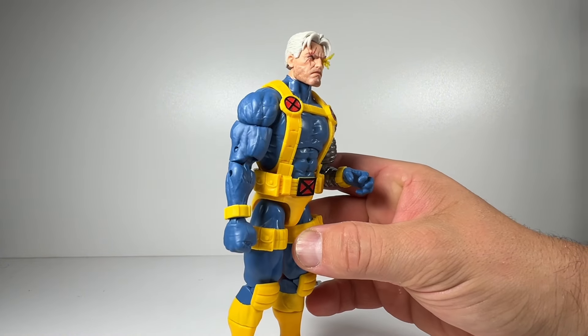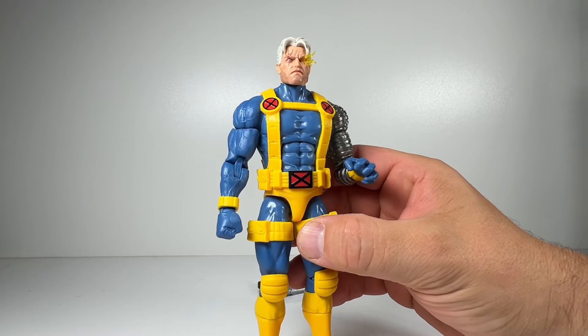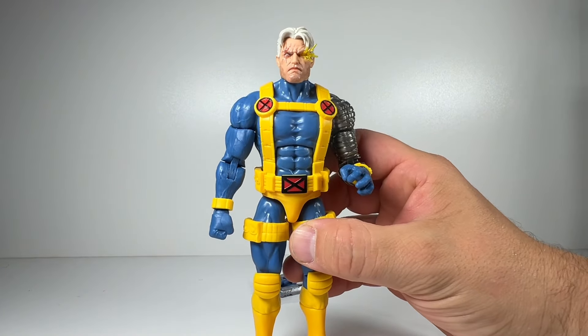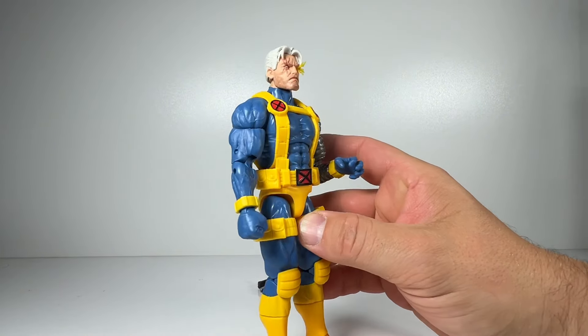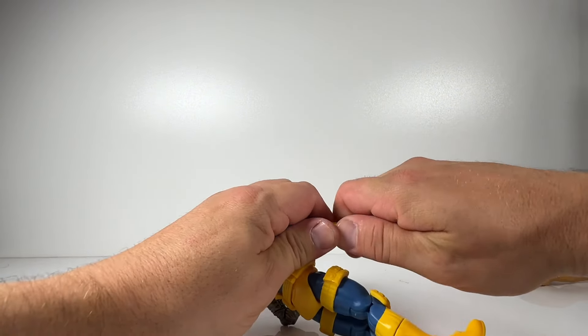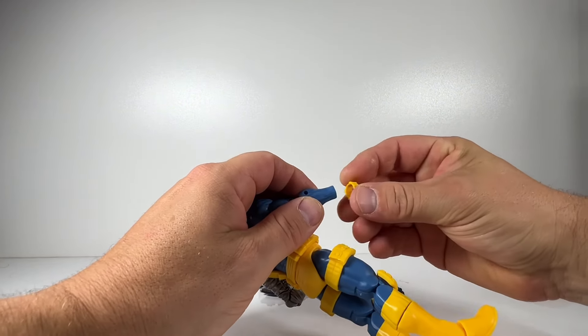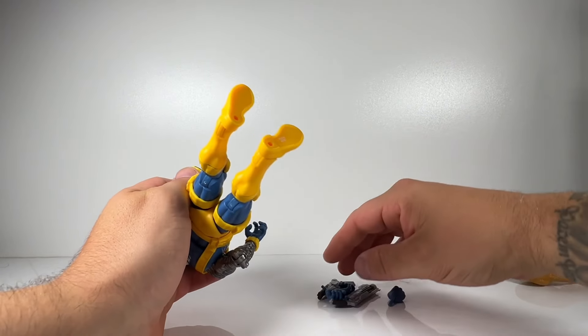The head sculpt I absolutely adore. It's a really cool sculpt — I love the effect piece on the eye, the scarring is really there, and the detail on the pupil is really nice. I love the stubble on his face as well. It's just a really nice head sculpt, and probably my favorite of all the Cable figures we've had, if I'm completely honest.